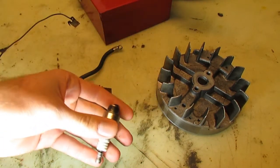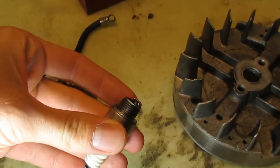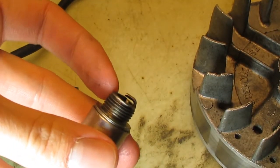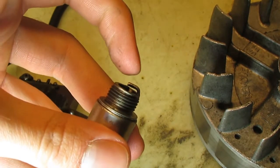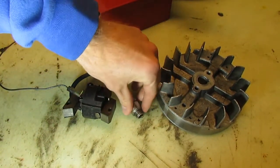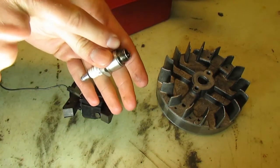Let's start with the spark plug. You may have used a spark plug before and might be familiar with what it looks like. But the important part is that there's a gap right there — from here to there, there's a gap. This is where we want the spark to jump across those two nodes.